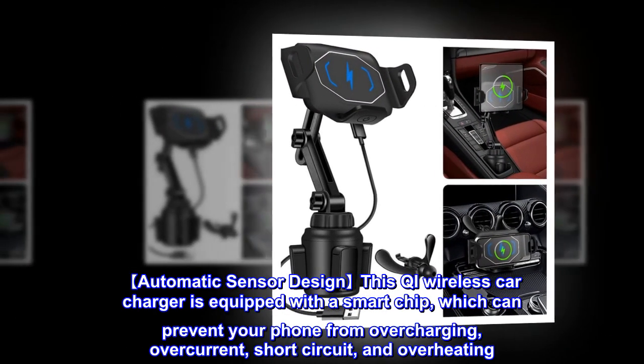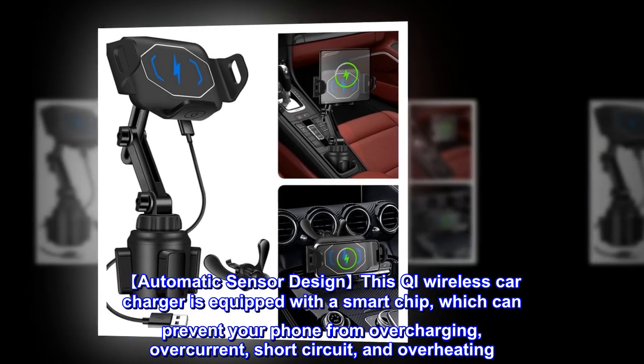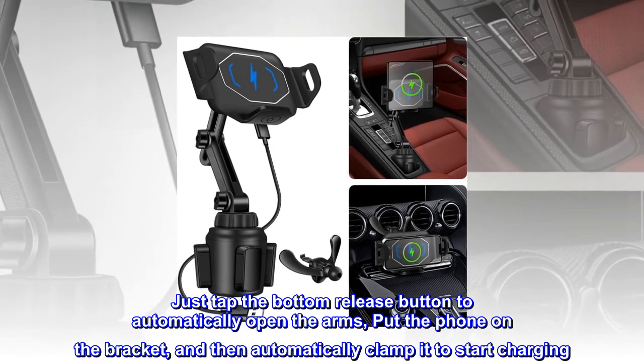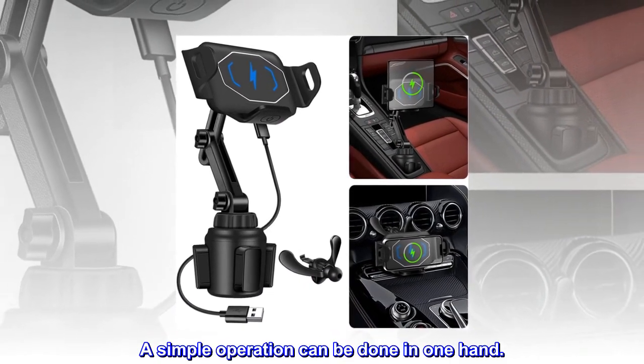Automatic sensor design: this Qi wireless car charger is equipped with a smart chip which can prevent your phone from overcharging, overcurrent, short circuit, and overheating. Just tap the bottom release button to automatically open the arms, put the phone on the bracket, and it will automatically clamp and start charging. A simple operation can be done with one hand.